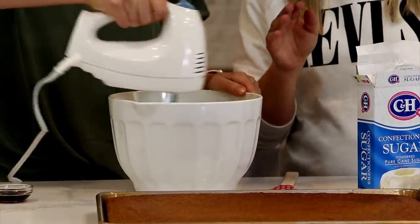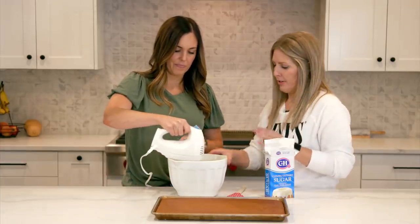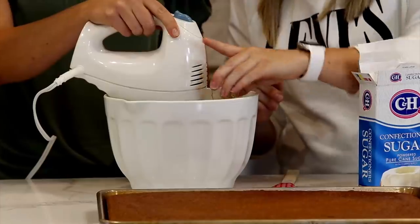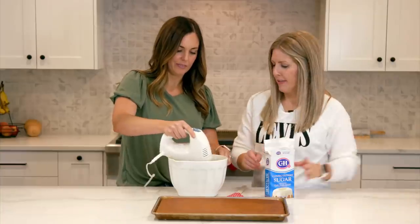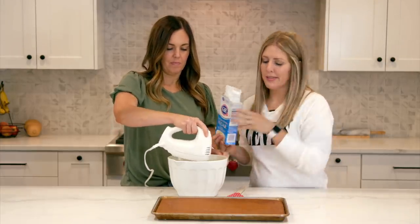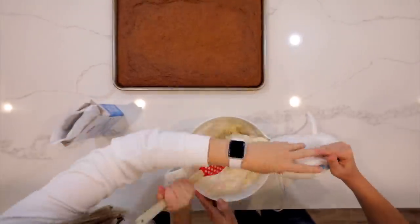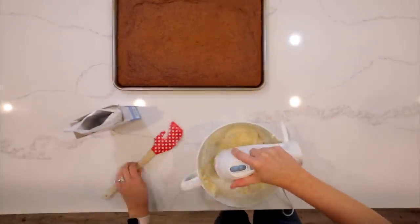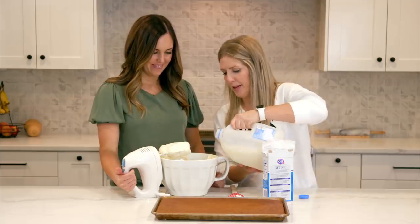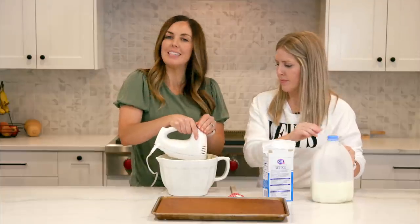You don't want it melted because you want a thicker frosting. As you're mixing, add two teaspoons of vanilla — I love vanilla. Then slowly add in about three cups of powdered sugar. It's really thick so we're just gonna add a little bit of milk to thin it out — about a quarter cup or so, maybe two tablespoons, and just kind of play with it and see what you need.